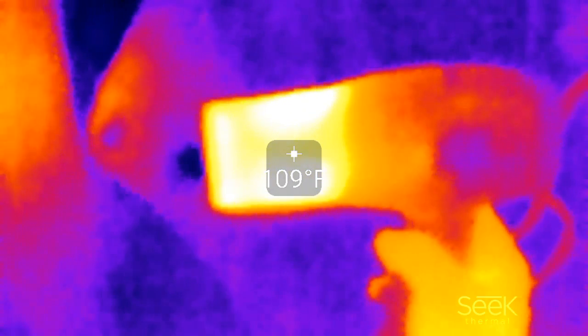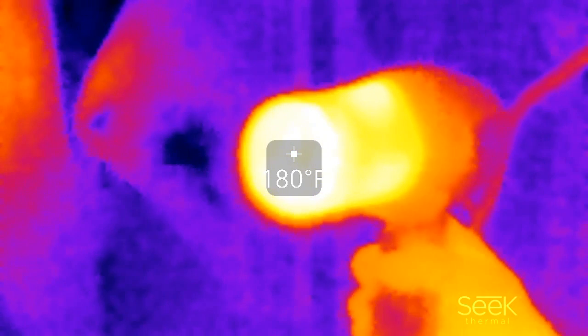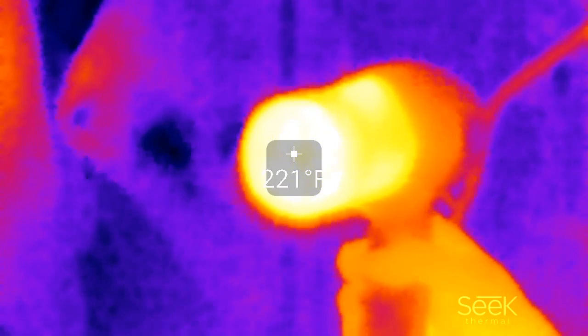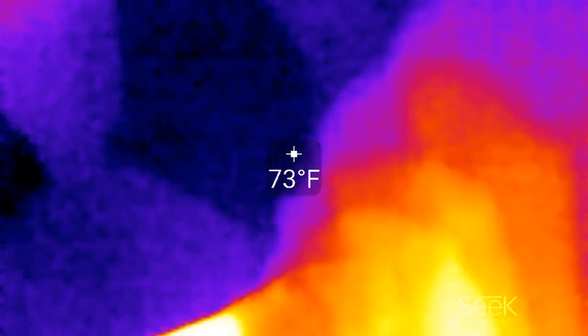The outside is still around 100-110 degrees. Then as you let it heat back up again, the interior starts going back up and gets up into the 250 degree range. This is what the hairdryer looks like using the Seek thermal imaging camera.